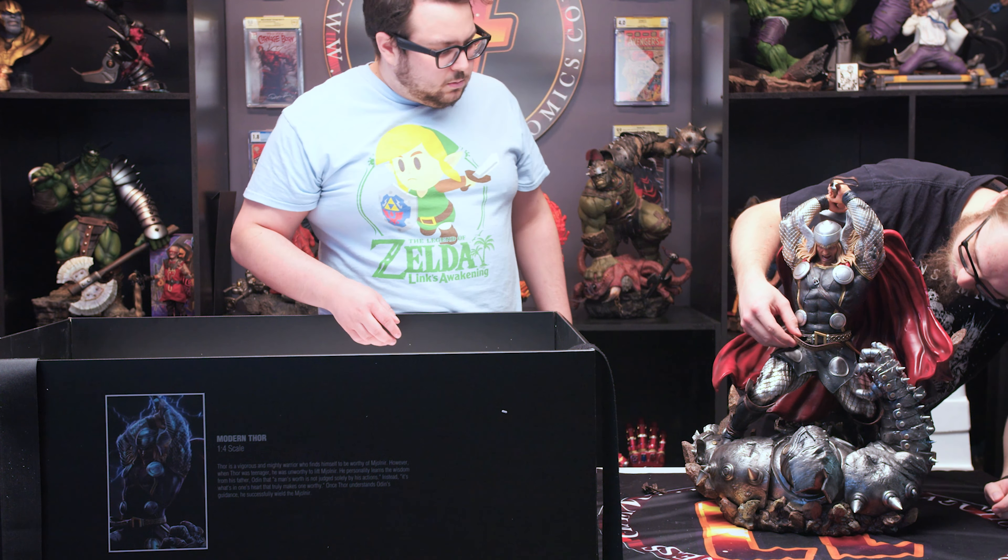It's actually a really nice statue once it's put together. Especially my favorite — the accents. So yeah, that's Thor by XM Studios. I hope you guys enjoyed this unboxing. Like I said at the start, don't forget to like, comment, subscribe, and hit that bell so you get a notification every time we come out with a new unboxing video. We'll see you guys next time.